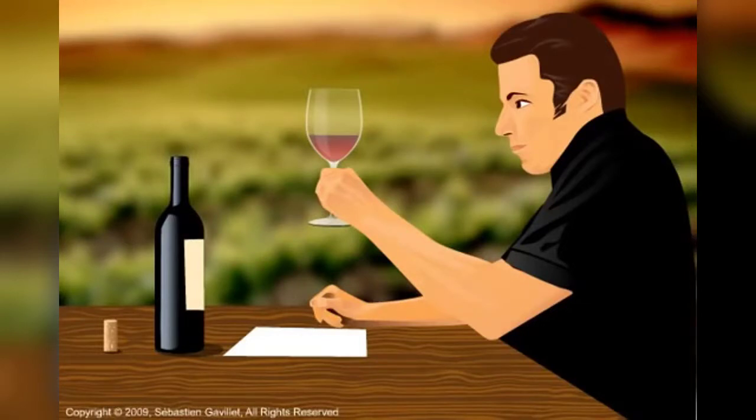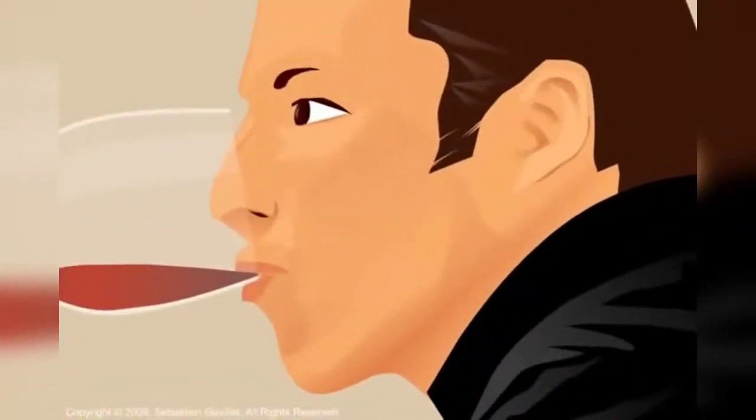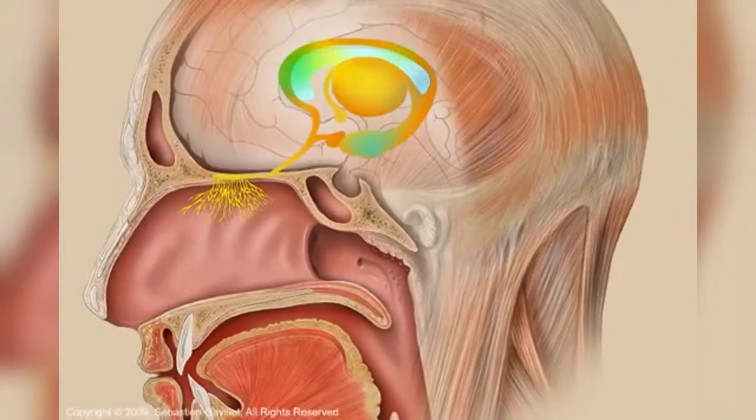Next, sip the wine to assess its retronasal aromas and taste. As the wine gets in contact with the warmth of your mouth and saliva, previously non-volatile aromas evaporate inside your mouth. These newly activated odor molecules travel through the retronasal passage found at the back of your mouth to the nasal cavity, after which they are perceived by your olfactory receptors and transmitted to and identified by the olfactory bulb.